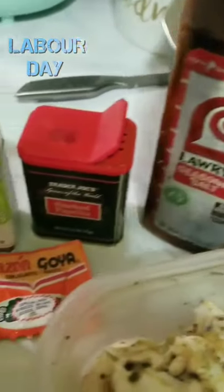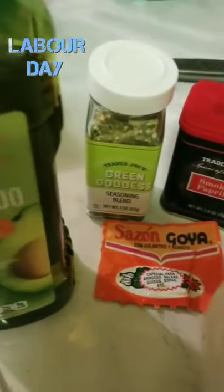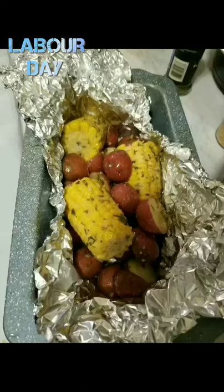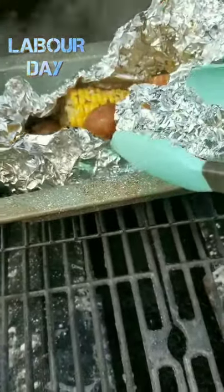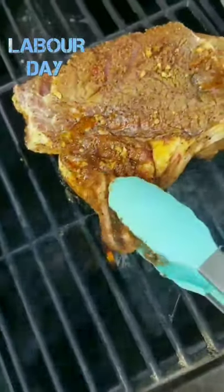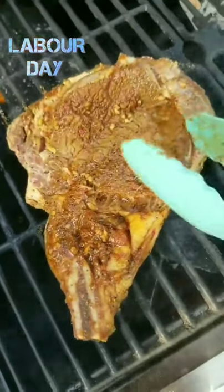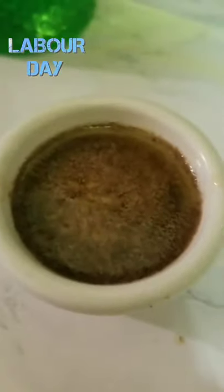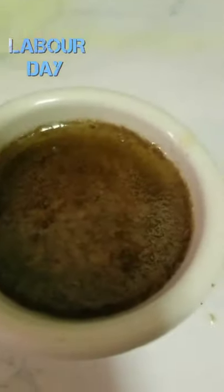We're going to kick off our Labor Day holiday with some grilled crab legs. We have our seasoning, and we're also going to make some roasted potatoes and corn with some butter and garlic and add that to the grill. Let it steam on up. I'm going to add our truffle garlic rib eye to the grill and let that cook. Also making some garlic truffle butter to go on top. This is going to be lovely.